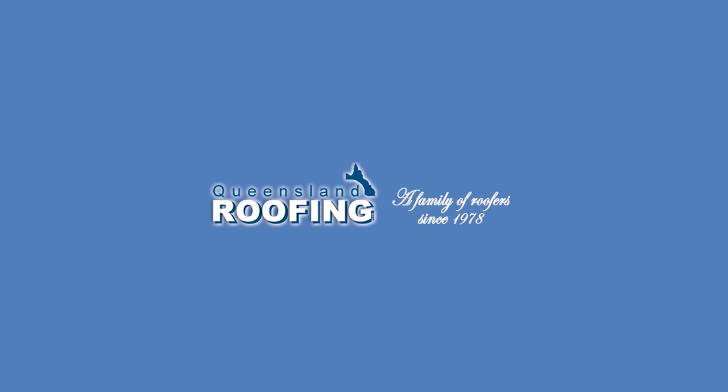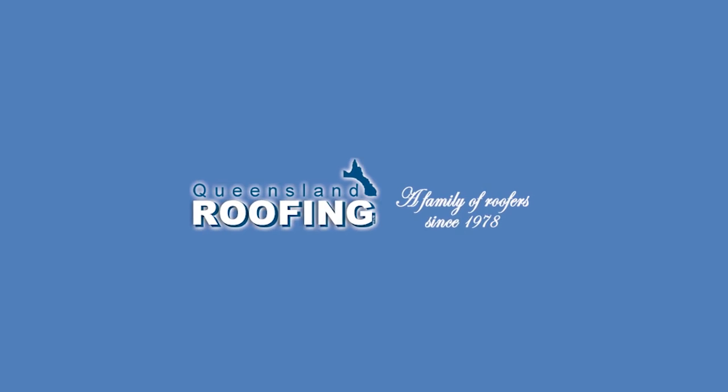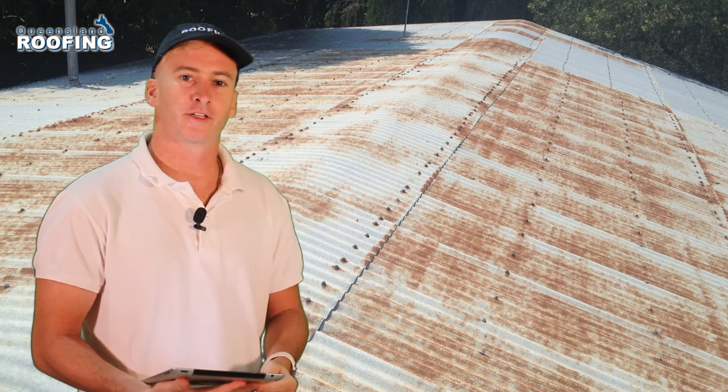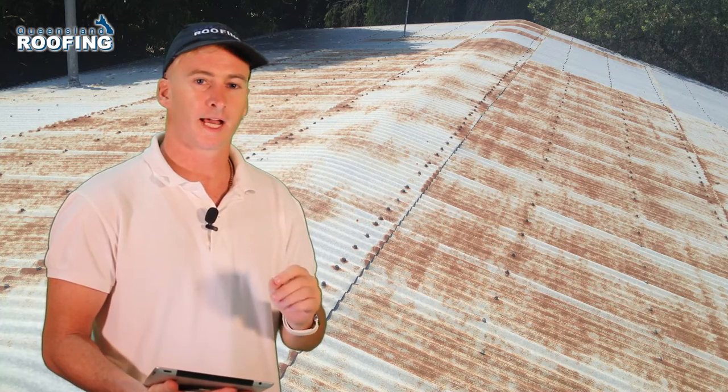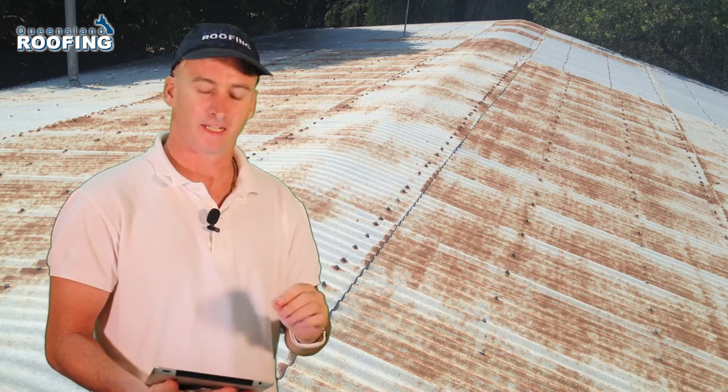In this video I'm going to talk about rust. In the first photo you see standard surface rust on a roof, but what I want to talk about today is the rust that you can't see.